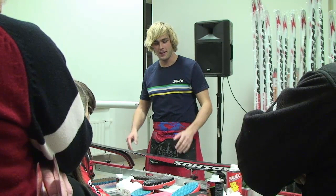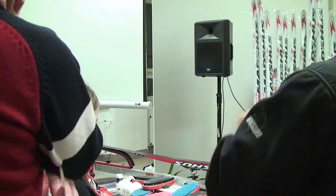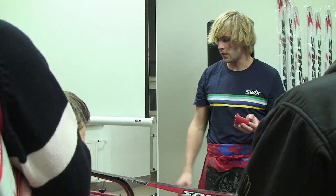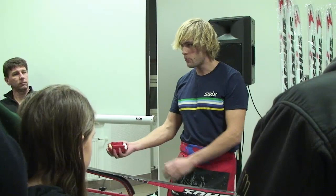Teď už stačí jenom vyřídit strukturu. Ona ta struktura vlastně funguje tak, že se jenom vykartáčuje. A když se potom ta skluznice zahřeje, tak jakoby se vyrovnává. Takže když potom tu vytlačenou strukturu zažehlíte, skluznici zahřejete a vykartáčujete, tak ona vám postupně zmizí. Takže vy, když ji uděláte před práškem a pak ji zahřejete tu skluznici, tu strukturu, tak ona se vám vyhladí – slejí se.